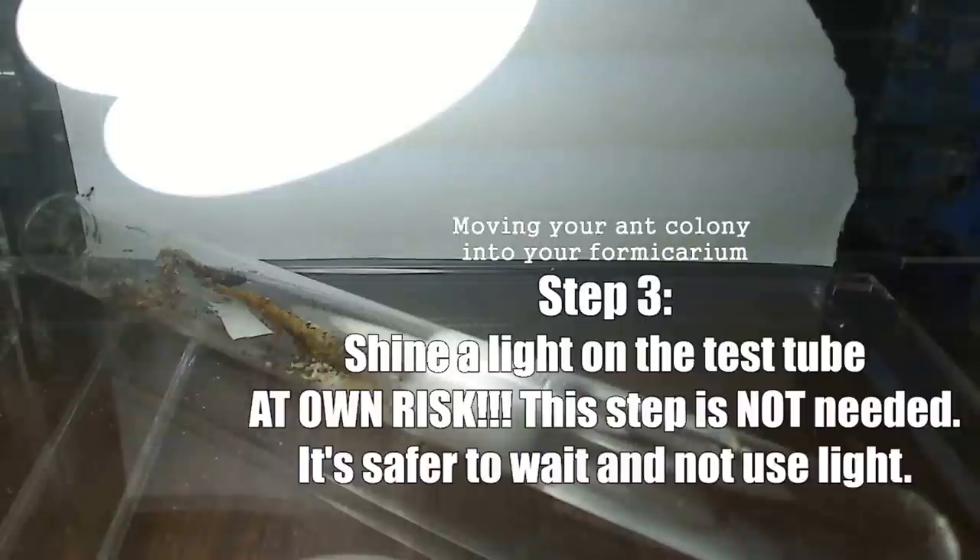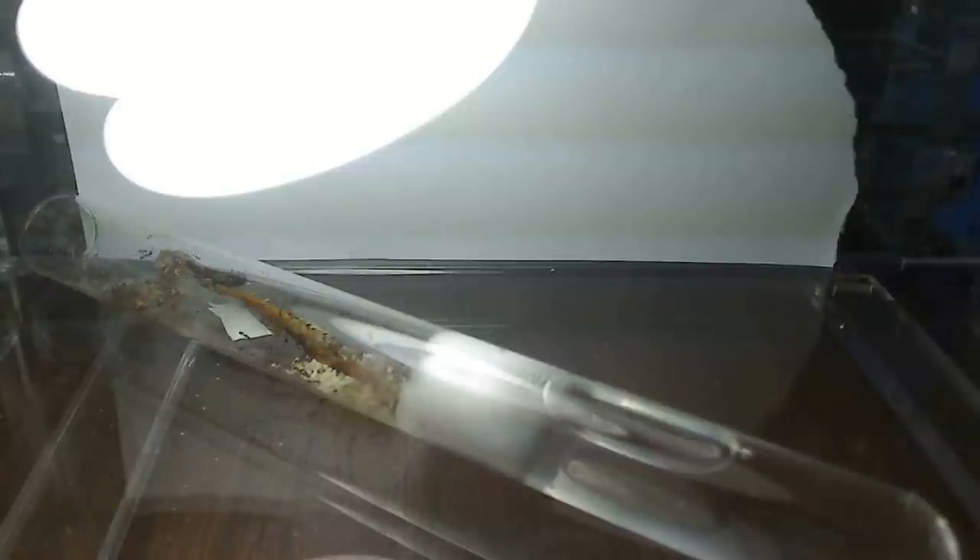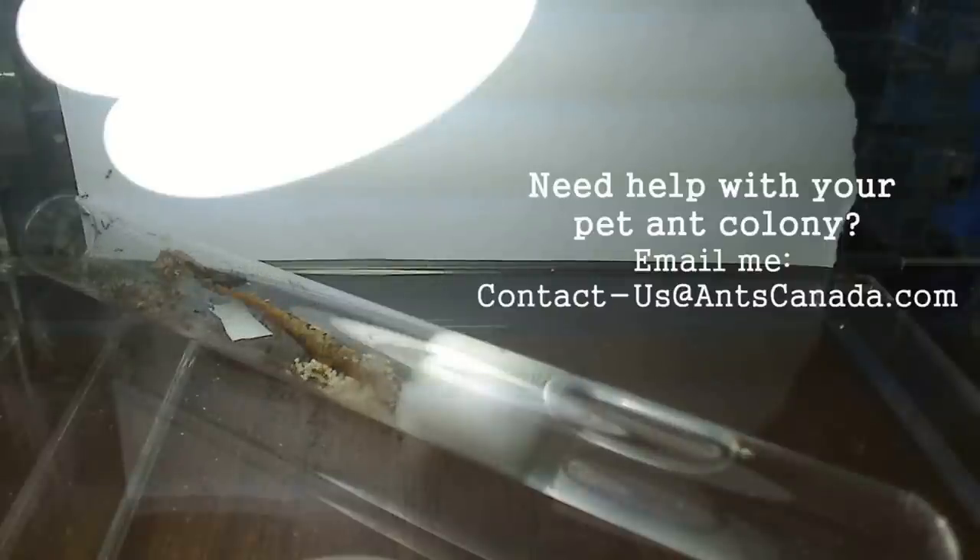Another thing you can do to encourage them to move is shine a light on the test tube. The one I'm using is an energy-saver lamp, so it's mostly just light with a little bit of heat — it encourages them to move out of the test tube. If you're using an incandescent bulb, do not leave it as close, because it emits a lot of heat and your colony can die. Someone emailed me saying he used heat to move his colony out and they ended up cooking in the tube. This is one of the advantages of raising your colony in the dark — you get them to love living in darkness, and it's really useful.